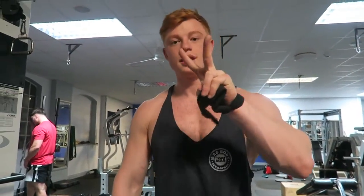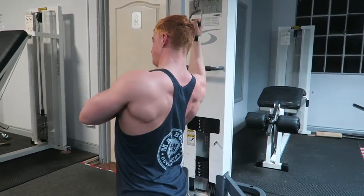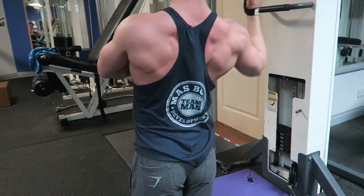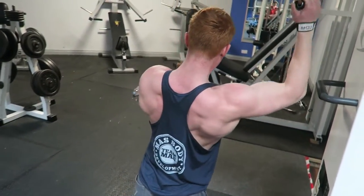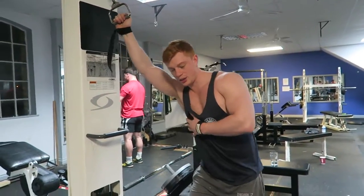On to my second alternative exercise for back — it's going to be the one-arm cable pulldown. This is amazing for isolation. If you've already done your big compounds like your rows and deadlifts, it's a great thing to work into. Get a weight you're comfortable with — by that I mean 10 reps where 10 is failure.